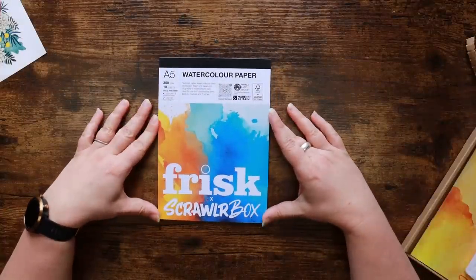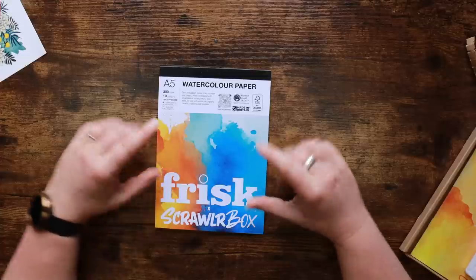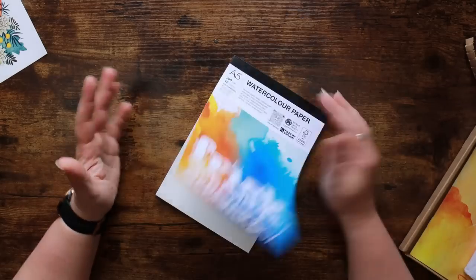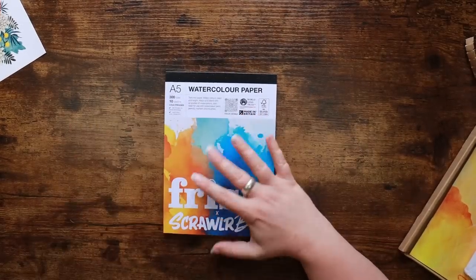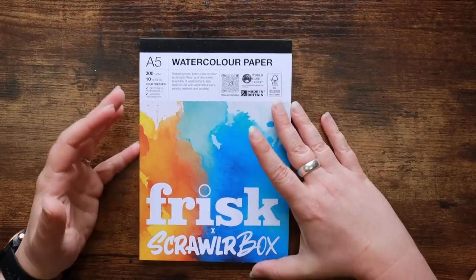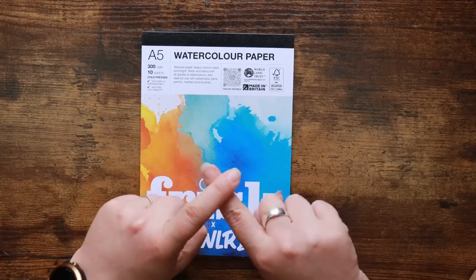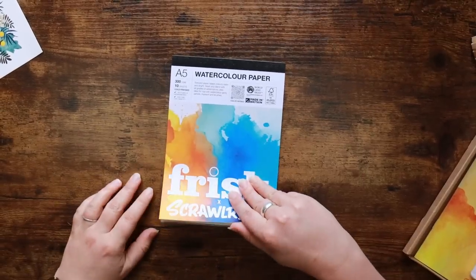Clearly Scrawler Box and Frisk are in bed together. We've got 300 GSM watercolor paper, A5, and this paper is made in Britain. It has texture to it — not ridiculously textured, kind of standard watercolor paper. Nothing special but good quality and good value. The Frisk paper seems to stand up quite well to most things, but if you remember in the last Scrawler Box we had a not-good combination of the Frisk paper and the Staedtler fineliner — it was neither the fault of the paper or the fineliner, they just didn't mesh well together. So let's hope we don't have that problem again. There are 10 sheets here, so plenty to go at.